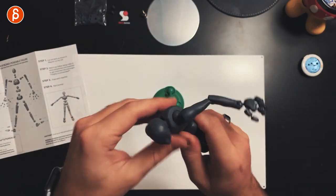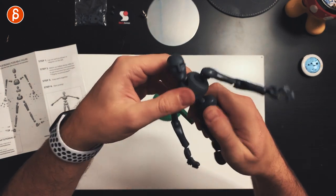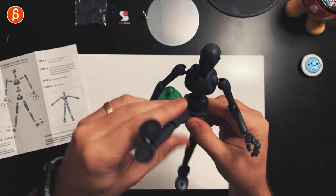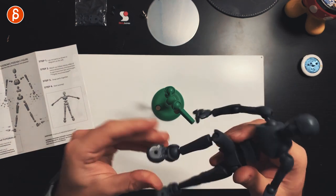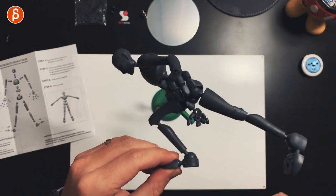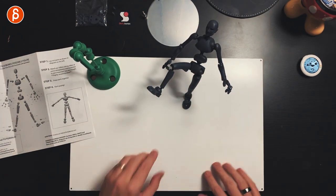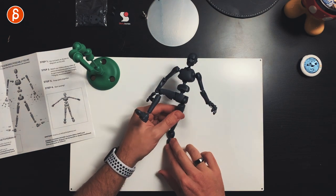This is speaking from someone with zero experience, but everything probably just needs a break-in phase to get a bit looser. The hip aspect is cool, and the legs and feet — I'd expect the ankles to be hard, which they are. That stiffness means you can easily hold a pose, which is very cool.